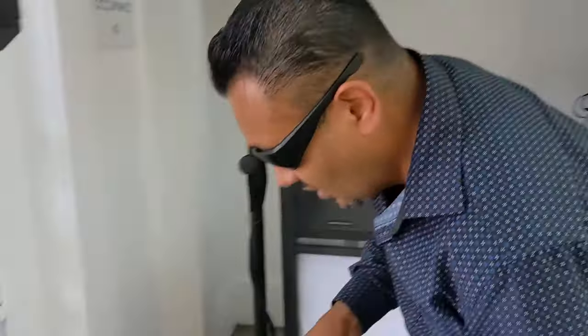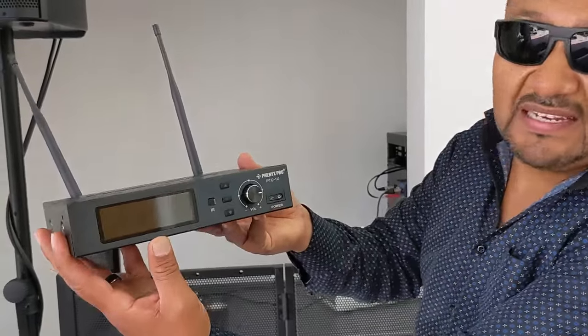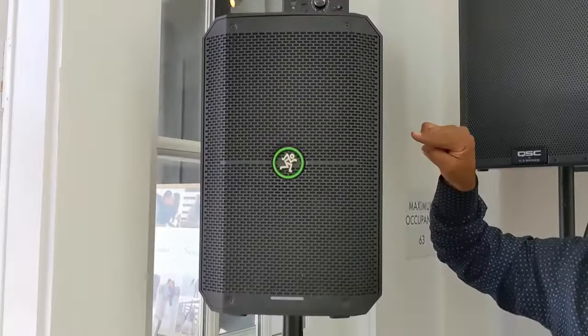I can plug in my wireless microphone, but I'm going to show you how to do ceremonies much easier. Don't break your back. I'm using the Phoenix PTU-1U microphone. Literally, wireless microphone, speaker, a pole, and your computer — that is literally all you need for ceremony.